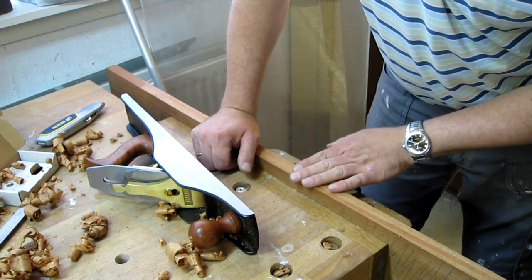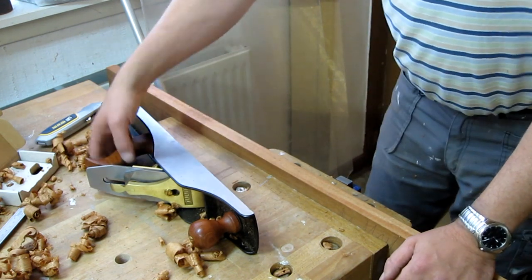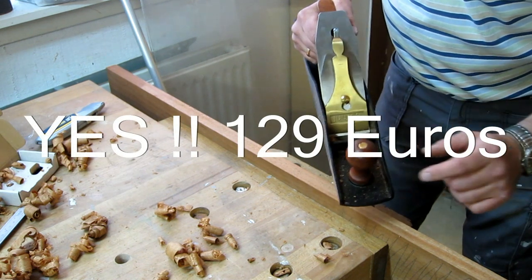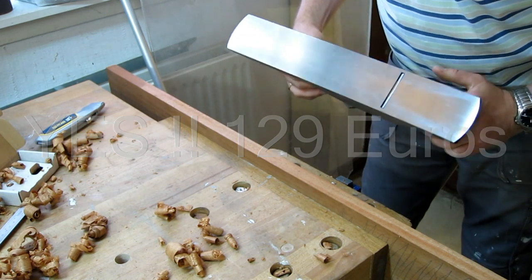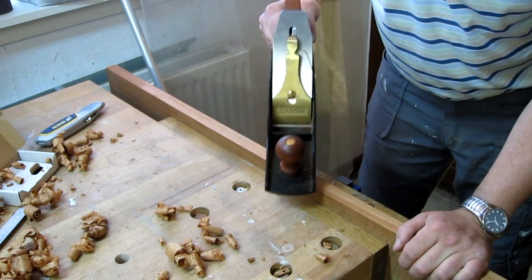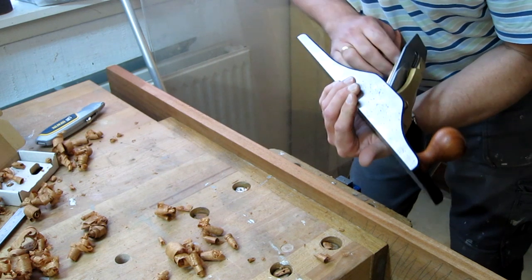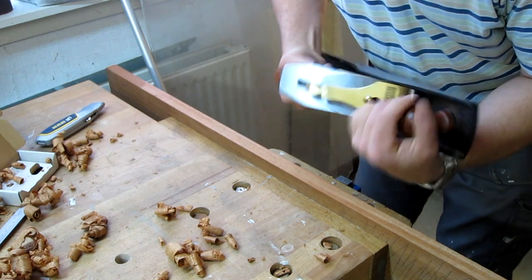I am really impressed — it's a nice plane. For, I think, around 129 to 139 euros, it's very cheap for a plane really competing with the Lee Nielsen. I actually think Lee Nielsen should be aware that the Chinese planes are really close now. The quality control of the factory where this is made is really good, except for the loose screw in the handle.